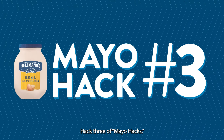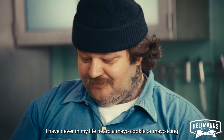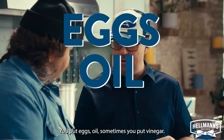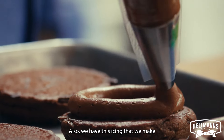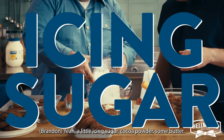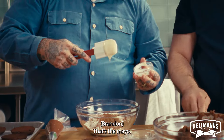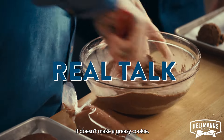Hack three of Mayo Hacks. I have never in my life heard of a mayo cookie or mayo icing, and it makes me very excited. What's some of the things you put into cookies? You put eggs, you put oil, sometimes you put vinegar — that's what mayo has in it. We also have this icing that we make with mayonnaise. So there's some icing sugar, cocoa powder, some butter, a little bit of dairy, vanilla — and then there's the mayo. The reason why we're using Hellman's: it holds together, it doesn't break down on us, it doesn't make a greasy cookie.